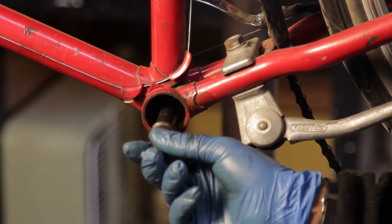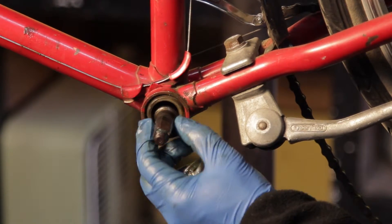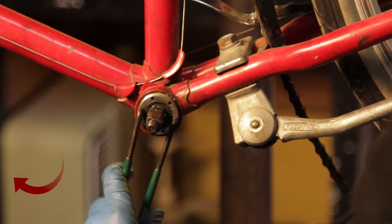Insert the spindle making sure that the longer side is on the drive side. Thread the adjustable cup all the way down until it makes contact with the bearings and thread on the lock ring.